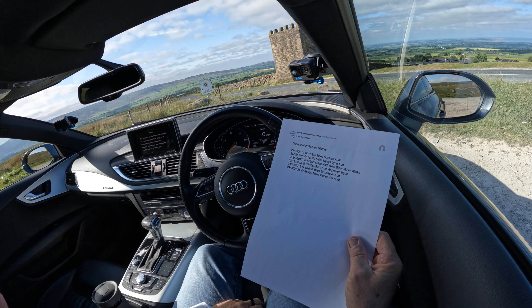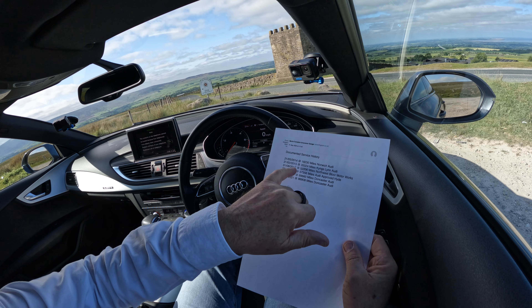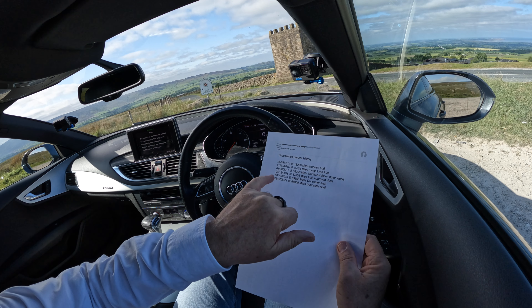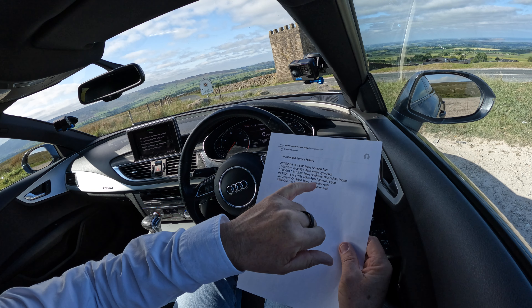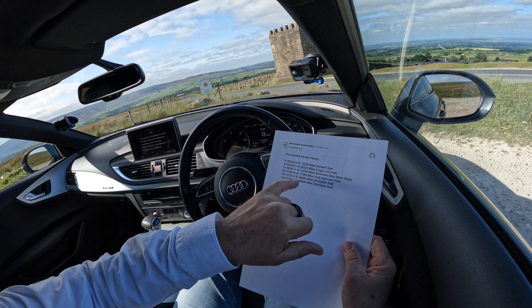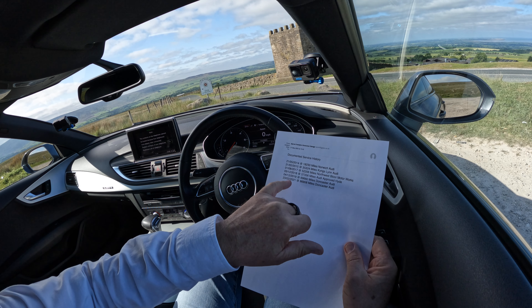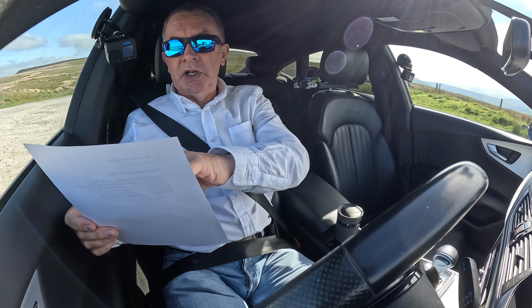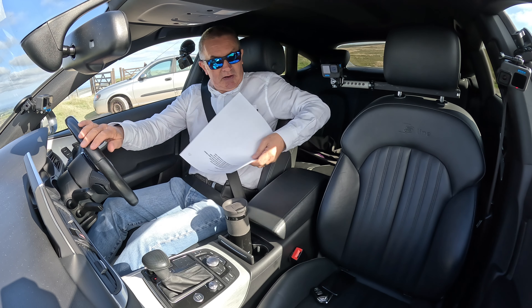Service history: 21st May 2014 at 18,230 miles, Norwich Audi. 21st February 2015 at 35,324 miles, Kingsland Audi. 1st August 2017 at 52,206 miles, Northwest Blur Motor Works. 3rd December 2019 at 69,660 miles, Doncaster Audi. 23rd February 2021 at 86,908 miles, Doncaster Audi.